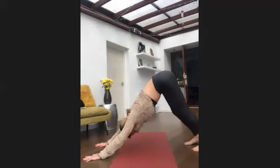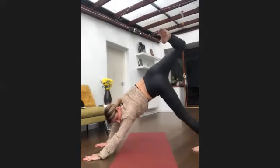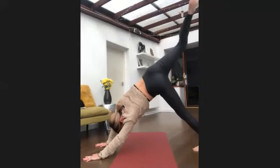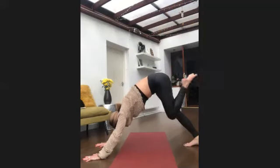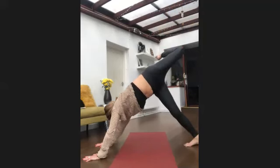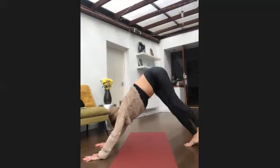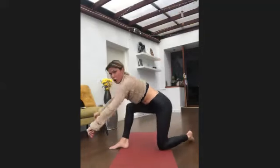Lift up your right leg, bend your knee, open up your hip, look over that left shoulder — you can spot the foot. Nice deep breath. Then gently drop that foot down, breathing in to lift up the left leg, bend the knee, open up the hip, look over your right shoulder. Nice deep breaths, then releasing.